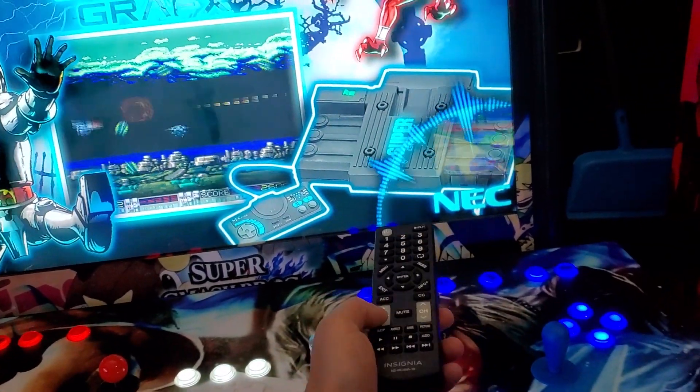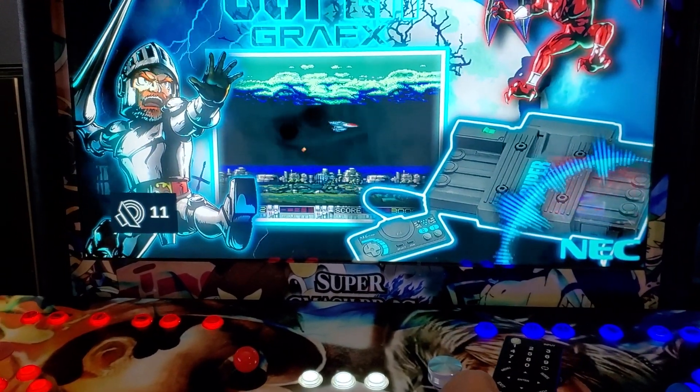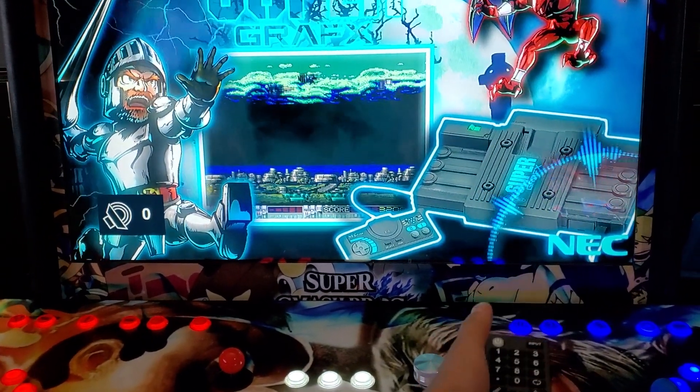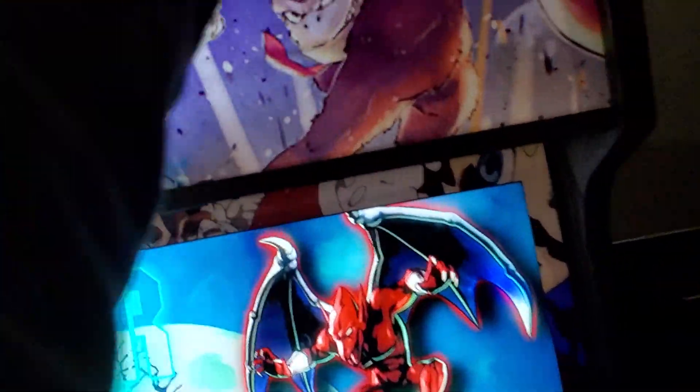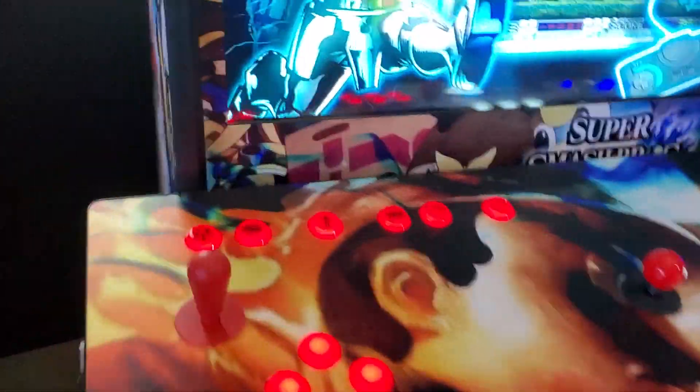The IR control is right over here on the right-hand side of the screen. Turn the TV volume all the way down because you're not going to use that volume. Just turn your TV on — that's all you need to do. Press the power button, turn your TV on.